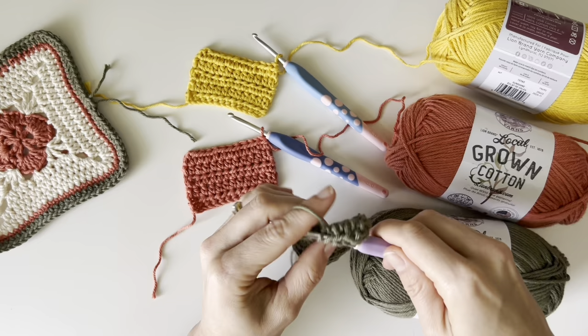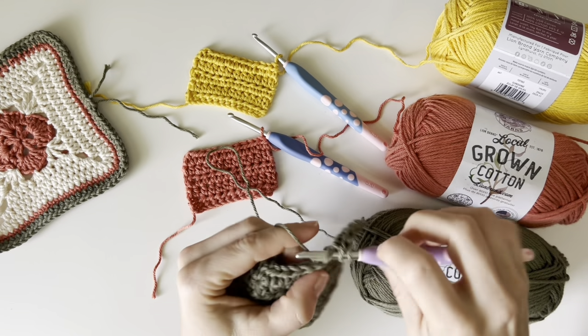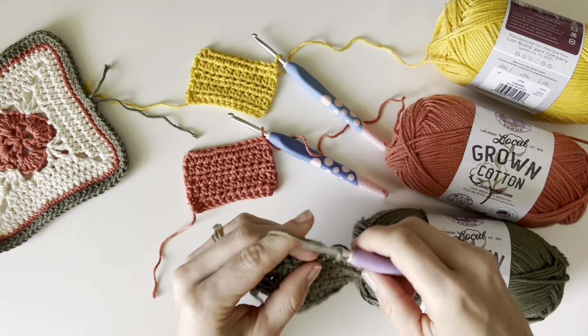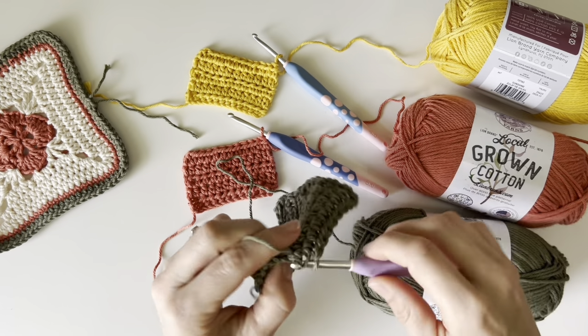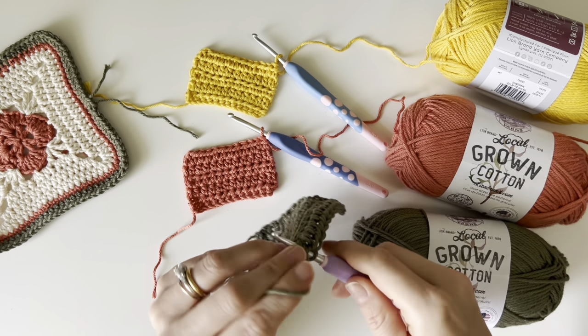I hope that this review was helpful for you and let you get a good look at this yarn before you grab some for yourselves. I have absolutely no doubt in my mind that you guys will love, love, love this yarn. So head on over to Lion Brand's website. Make sure you check the banner at the top because that's where you're going to find coupon codes.